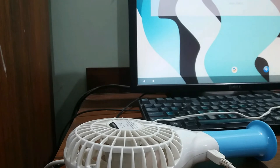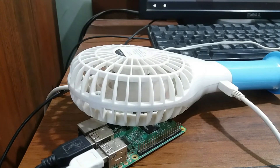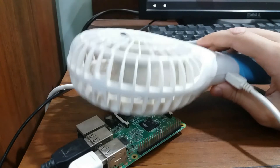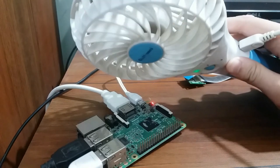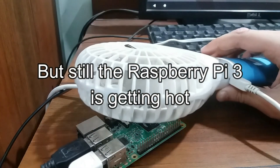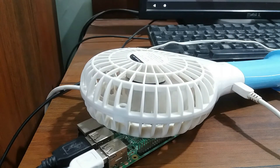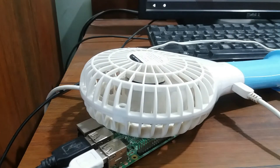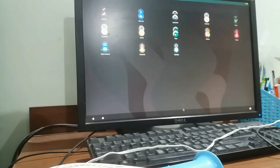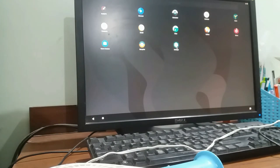I don't have a proper cooler, so I've reduced the resolution in the settings and I'm using this handheld fan to keep the processor cool, but it's not really making an effect — the temperature is not changing. That's why the Raspberry Pi is very laggy, and I had to reduce the resolution so that it doesn't need to work as hard.